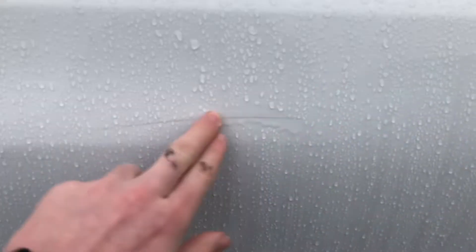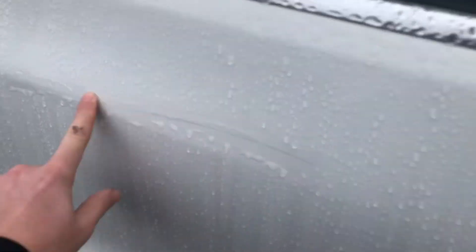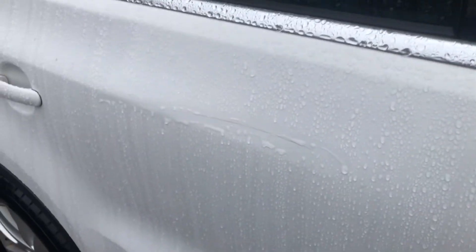Looking good. Getting to the passenger door, there's a slight, faint scratch here that might come out with a bit of T-cut actually — we'll have to let you know — but yeah, that's definitely noteworthy.